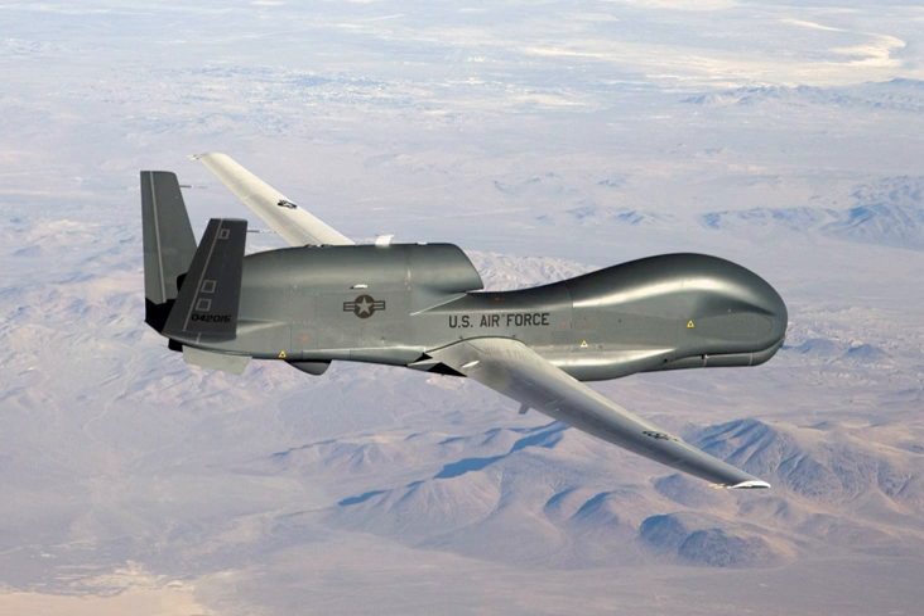On 1 April 2017, an EQ-4 completed 1,000 continuous sorties without incurring a single maintenance cancellation while supporting OIR. On 4 April 2016, it was reported that a USAF Global Hawk had completed its third flight over Germany under the European Reassurance Initiative, to reassure NATO members concerned over Russian involvement in the conflict in Ukraine. Germany opened its airspace for up to five Global Hawk flights a month until the middle of October 2016.